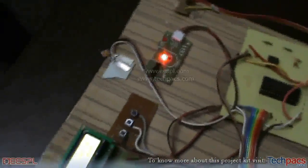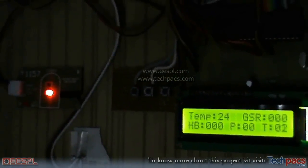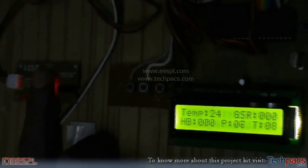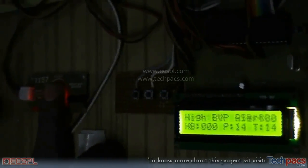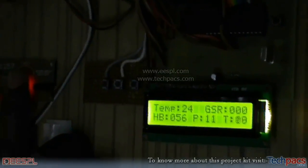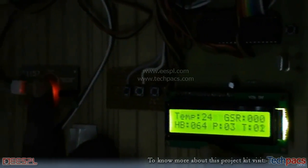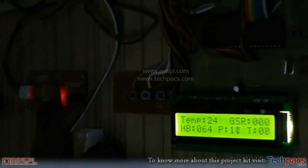Now we will show the heartbeat sensor, which is very important — a person can know their blood pressure and heartbeat with it, and this type of sensor is even used in hospitals. The patient's finger is placed on the sensor and you can see the LED blinking at a certain interval, directly correlating to the pulses of a human being. The number of LED blinks equals the beats of your heart. On the display panel, the heartbeat reads about 64 beats per minute, which is as accurate as any hospital device.